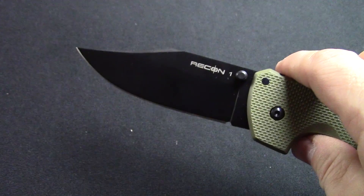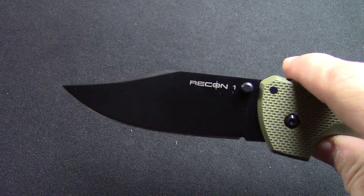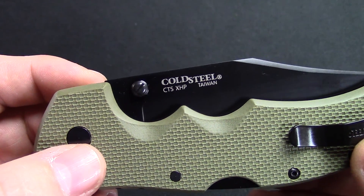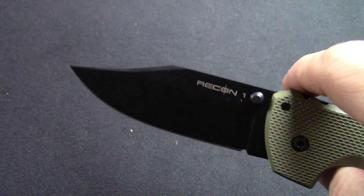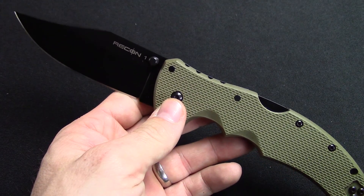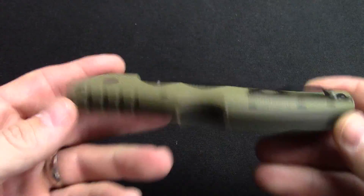Opens up very smoothly. Nice clip point blade with DLC coating. It is a Carpenter blade steel XHP — premium blade steel. Very nice knife here. Blade length is four inches long, overall length nine and three-eighths inches, and it weighs in at five and a half ounces.